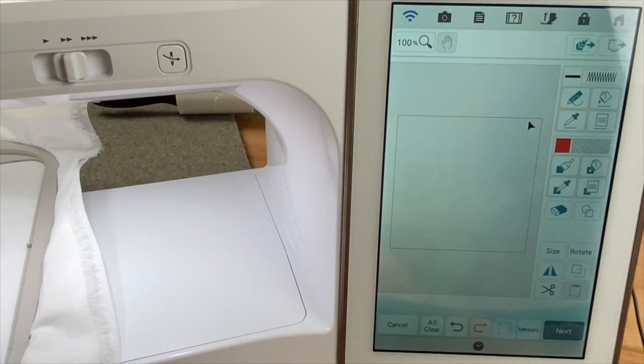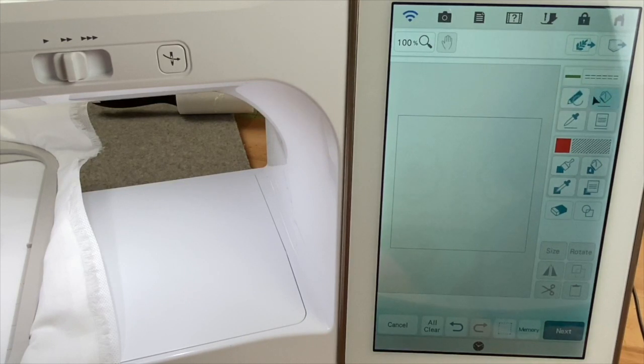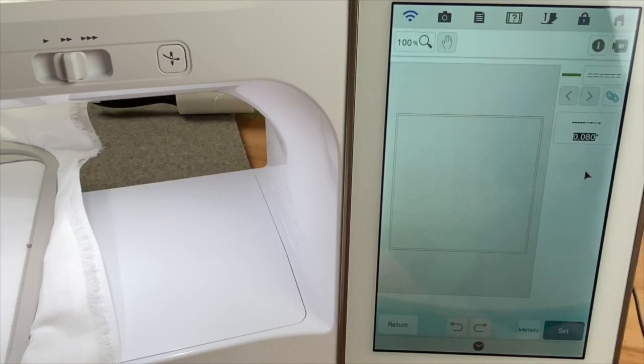Now the square appears on the screen. I want this to stitch as a straight stitch, so we're going to go up and touch that line property icon. We'll choose our straight stitch and make it green, then touch okay. I'll highlight my fill cup, move my cursor over to where the line is, and select it — now it's turned to green. Because I want to create a placement stitch and a tack down stitch, I'm going to put this square in memory using that lower right-hand corner memory button, and place it on the IQ side.